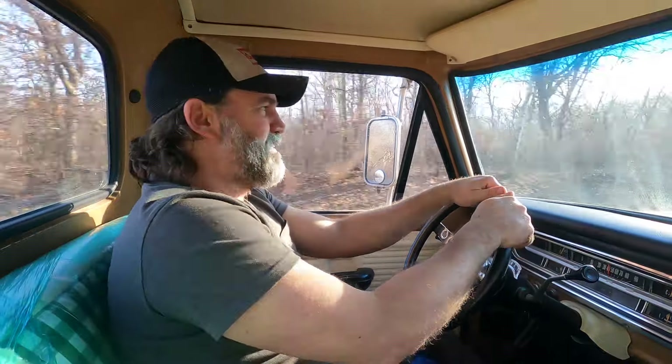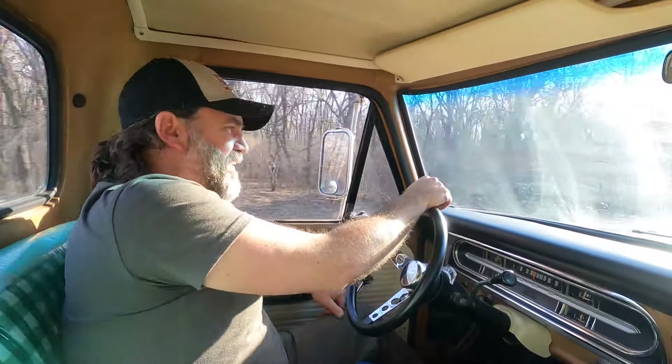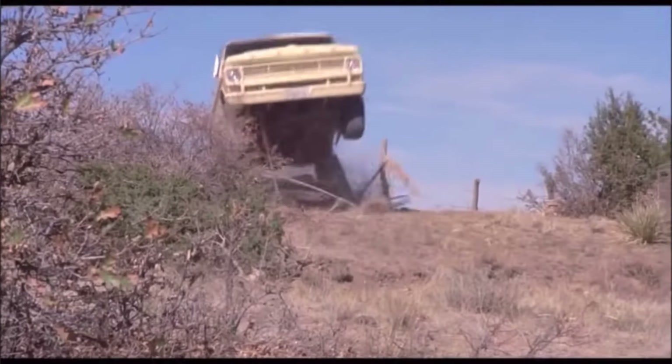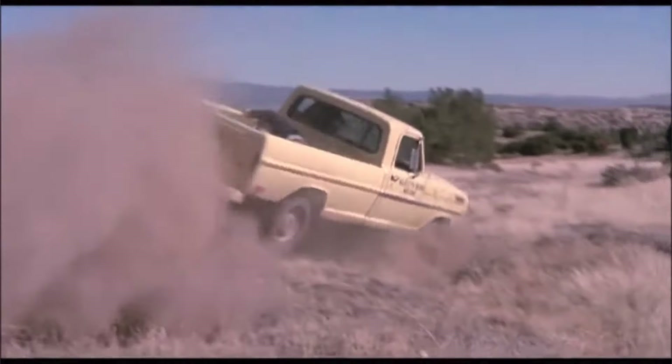Now this has the mighty Ford 360 big block — it's a two-barrel carburetor, but it's the biggest motor you could get in a half-ton two-wheel drive this year. You could get a 390 if you had a four-by-four. So we're gonna see how powerful this motor is — we're gonna see if we can go zero to 60. It can go zero to 60, but we'll see if we can get there before this corner. Are you ready? Three, two, one!